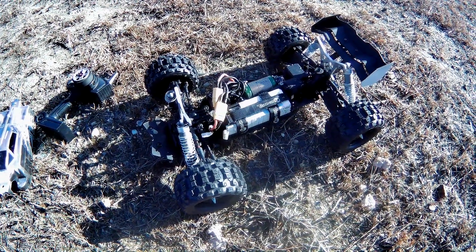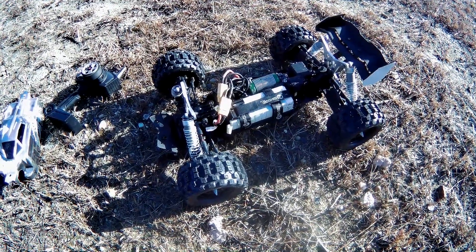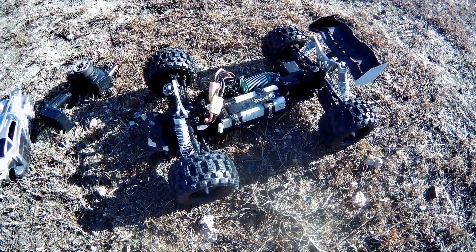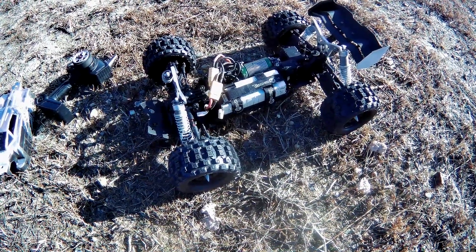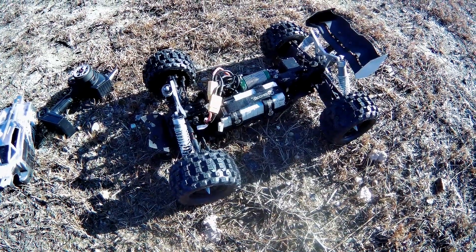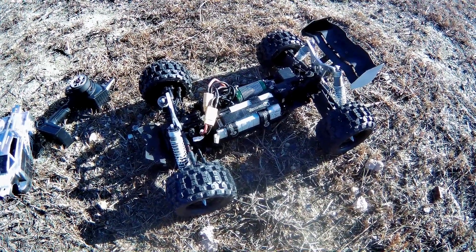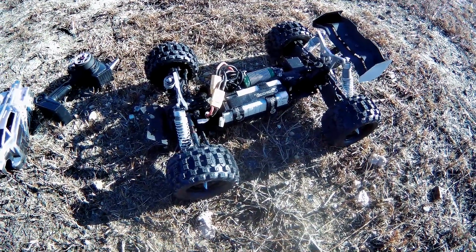What's going on peeps, how y'all doing? I'm out here with my EB48.3 hybrid. This time what I did was I actually put 2.8 Pro-Line tires with 17 millimeter hex on it, to give it more grip and more of a monster feel to it, so I could at least try to do some of these jumps, do some flips, just a little bit of stunts this time around.